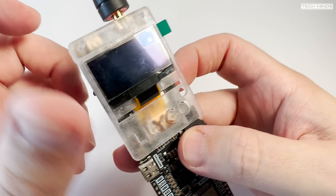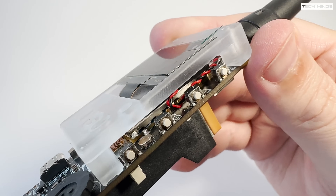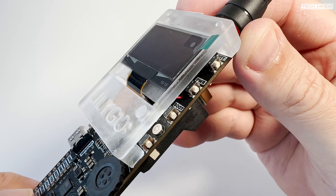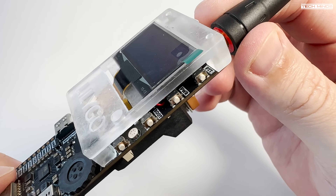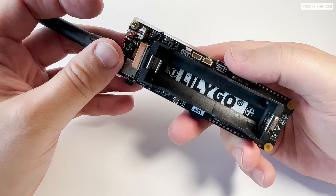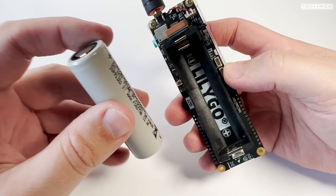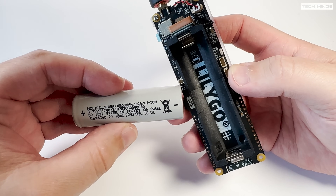Above the rear battery compartment there is a GPS antenna which provides a signal for the onboard GPS receiver. Bluetooth and Wi-Fi are also supported on this device, so connectivity here is not an issue. To the right of the battery holder there are a couple of header connections, one of which provides direct access to the SA868 RF module.